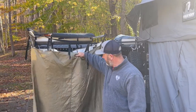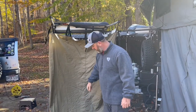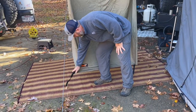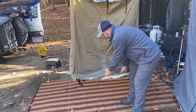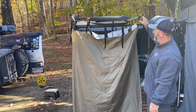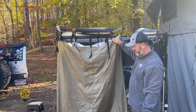The first one we have is the 23 Zero Peregrine shower awning. It comes in a light tan color, just like most of their stuff does, and has their logo on the bottom. It has tie-downs, and the bottom has poles inside so it holds it taut. It has adjustments where you can put it high or low depending on where you want it.